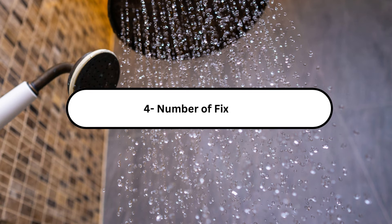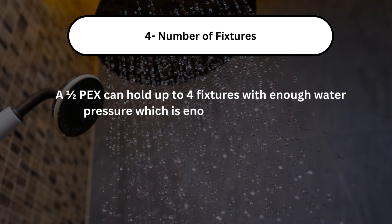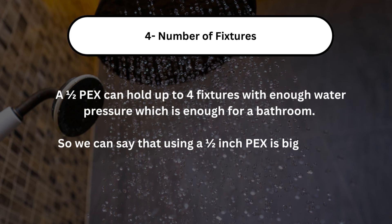Number 4, the number of fixtures. A 1/2-inch PEX can hold up to 4 fixtures with enough water pressure, which is enough for a bathroom. So we can say that using a 1/2-inch PEX is big enough for a shower to install.